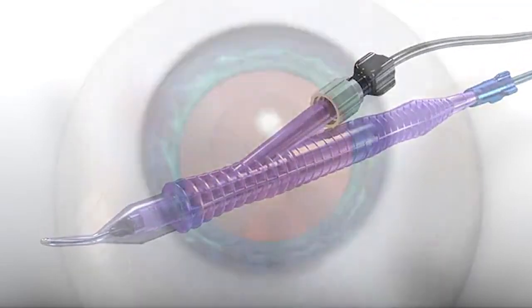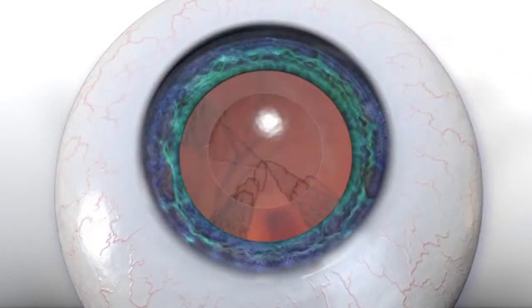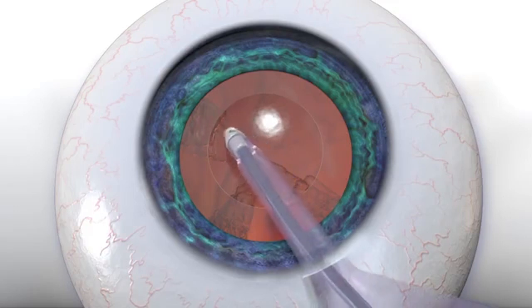When used in coaxial mode, the handpiece has all the advantages of the Alcon Intrepid Polymer technology, designed to provide a smooth, capsular-friendly tip.